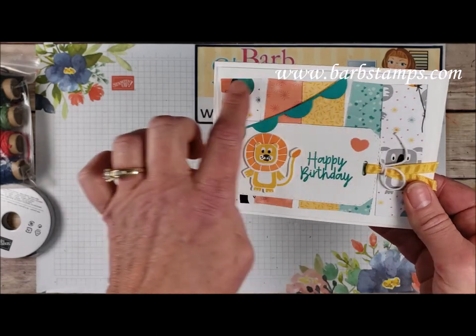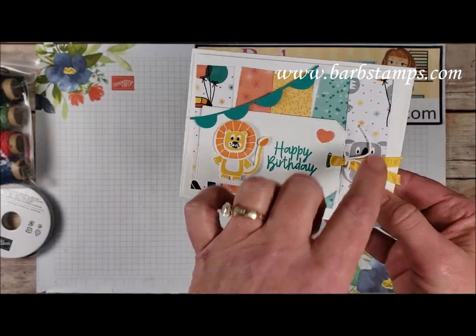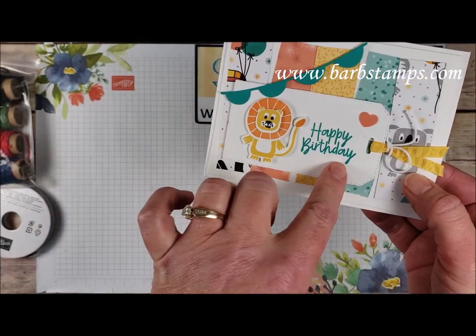This one uses multiple strips of the Designer Series paper — I think they're like one by three and three quarters. So there's a bunch of different patterns there. We have one of the banner dies across the top and that cute tag again.